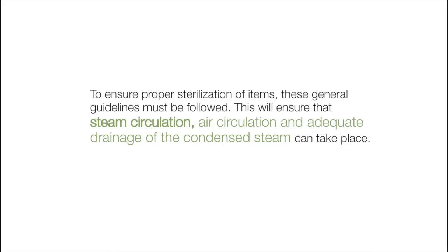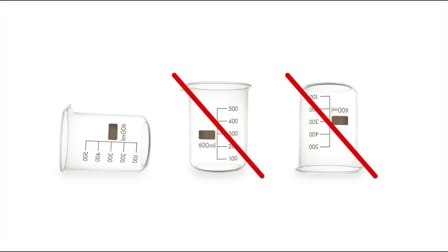This will ensure that steam circulation, air circulation and adequate drainage of the condensed steam can take place. All containers must be placed so the opening allows steam to enter and the air and condensate to drain from the container.